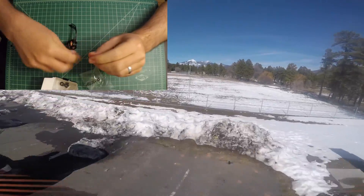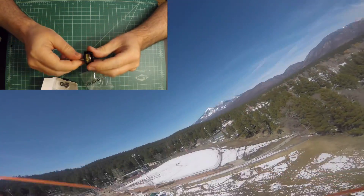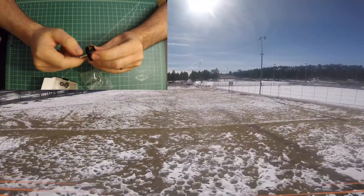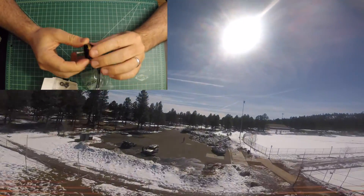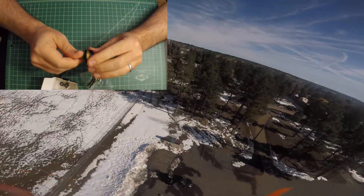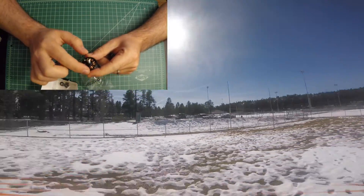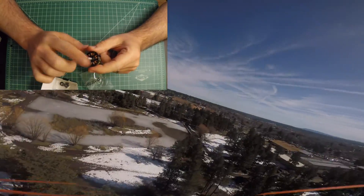These motors — I got the 2600kV version, but they also come in the 2400kV if you want to run a little bit more aggressive prop. My last motors were the SpaceOne FPV 2600kV, so I figured that the bigger stator should be beneficial to the bottom-end torque with the higher KV.